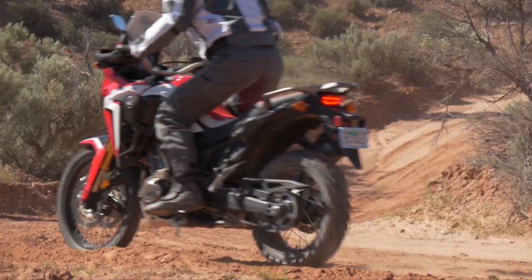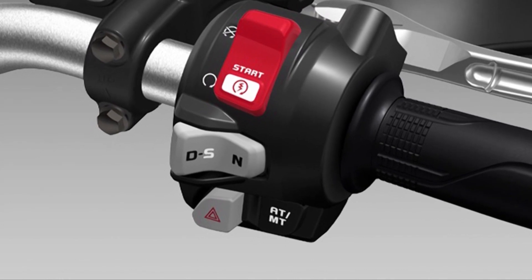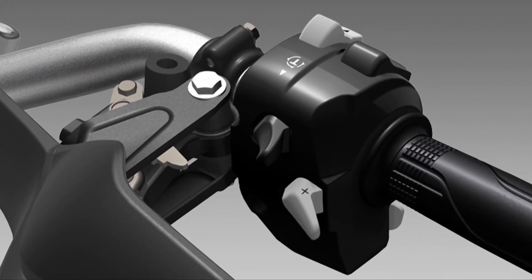On the dual clutch transmission, how do I adjust the shift points? Adjusting the shift points on the DCT is fairly easy. On the right hand side of the handlebar there's the switch. You have the D mode, which is your standard full auto, basically what you would use for commuting and real mellow riding. You can go to the S mode, which has three modes — three being the most aggressive, letting the engine rev at the highest point, and one being quicker shifting. Some people might want to rev it out and be a little more aggressive, or if you just want a little more sport but not have the RPMs run so high, you can run it in selection one. At any time in the DCT system, no matter if you're in D or S mode, you can override the system on the left side of the handlebar with the paddle shifter.